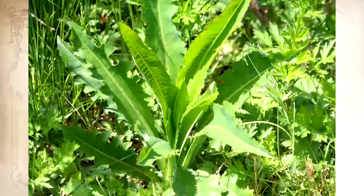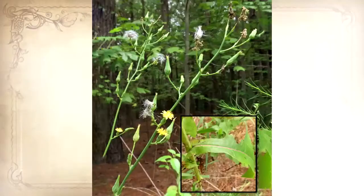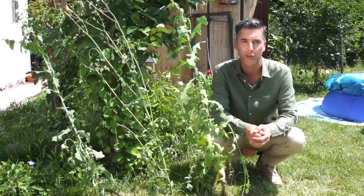Next time you see this plant in your backyard, don't cut it down, because this is the best natural painkiller you'll ever find. Some people even compare it to morphine. This common plant is called wild lettuce and was commonly used by Native Americans two centuries ago for both food and medicine. Today I'm going to show you how to make a simple wild lettuce extract to keep in your medicine cabinet and use whenever you need it.